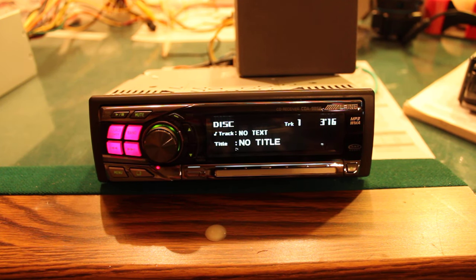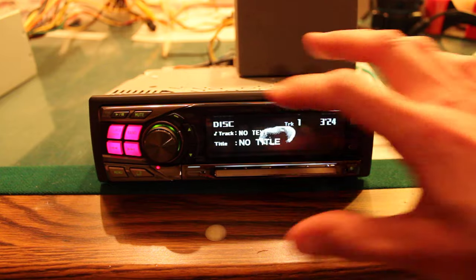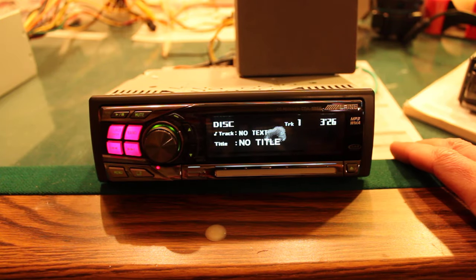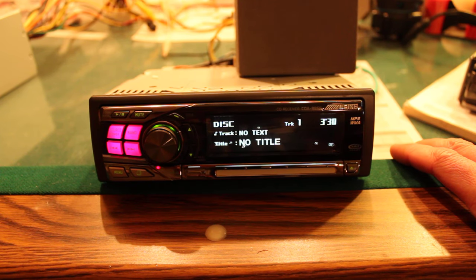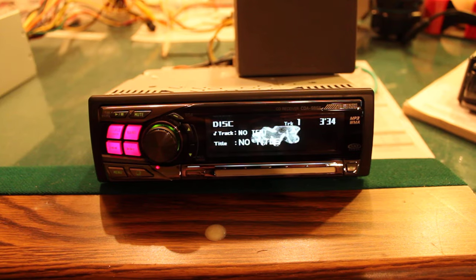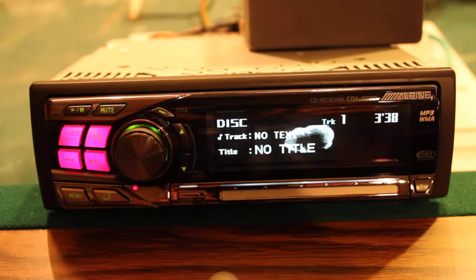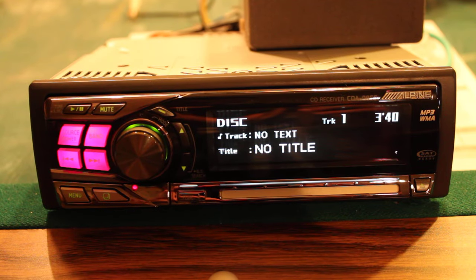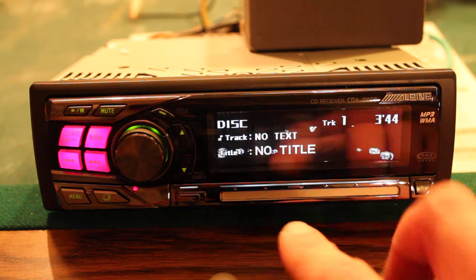Here I have an Alpine CD receiver CDA-9855. Really awesome unit with a big display and lots of features. I kind of want to put it in my car from using it — looks really nice on the front. This one's in really good condition, pretty much brand new as far as I know. Really shiny, no use marks.